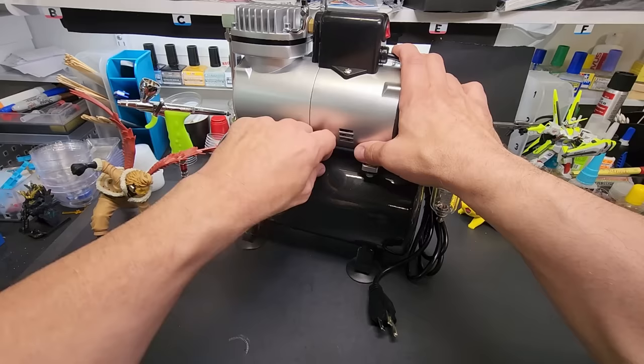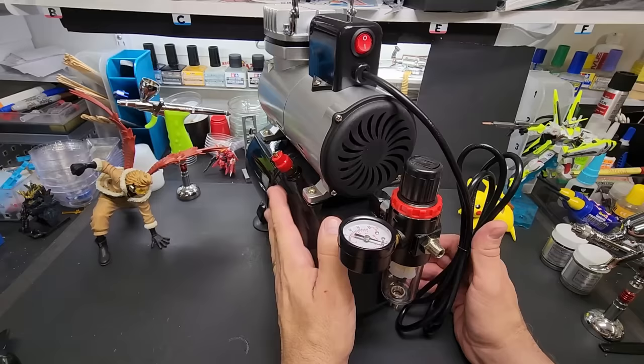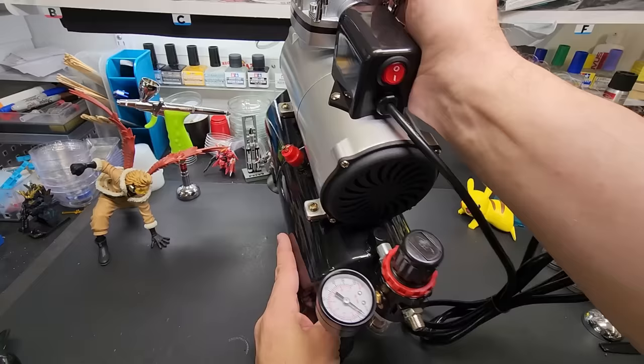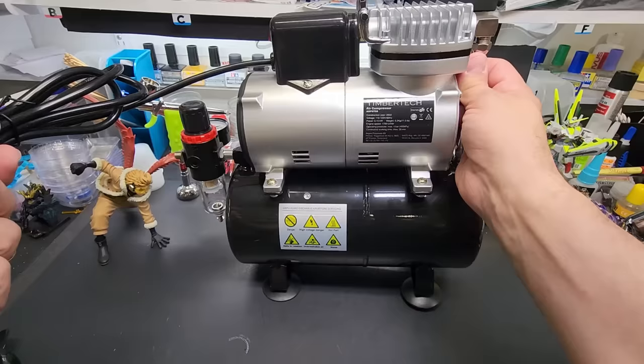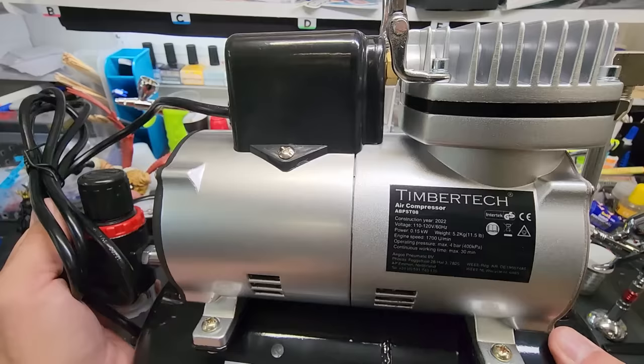We've spun around and we're at the bench. Here it is - here's our quick release for the air out of the tank. This is an updated model, which means it's got a cooling fan right behind here, so it can run longer and stays cool. It's got the pressure gauge right here, the water trap moisture trap. It's three prong. Here's the power button, it's got a nice fold-out handle. Here's the Timber Tech name on the other side. 0.15 kilowatts, and the weight is 11 and a half pounds.